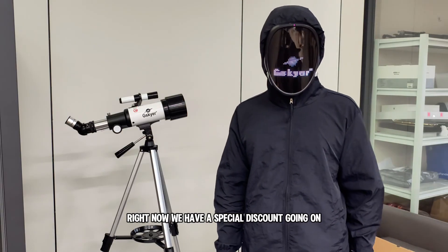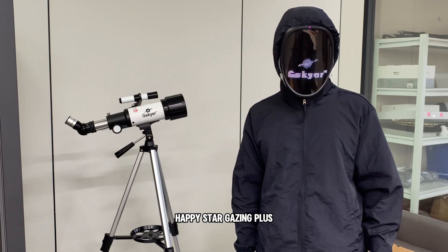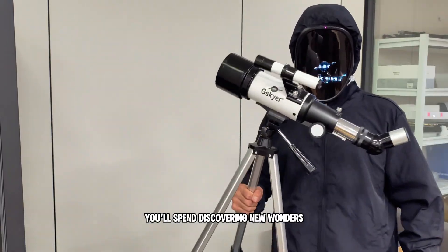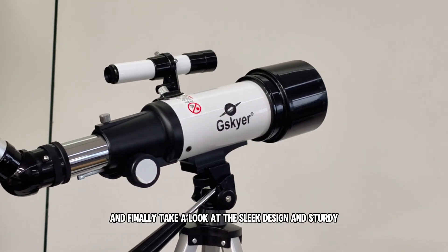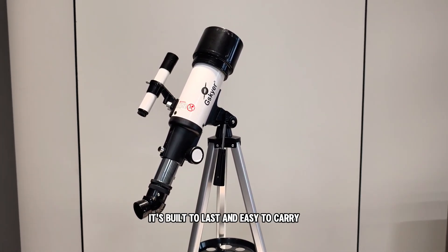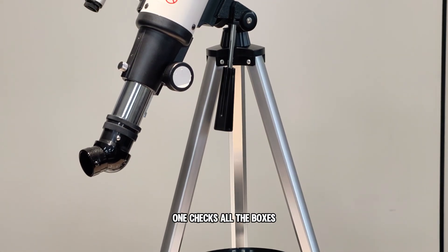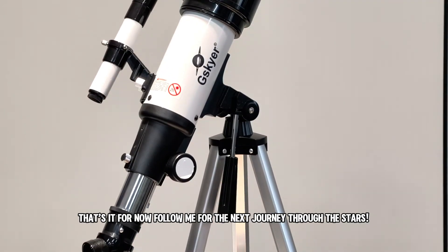Right now we have a special discount going on, so it's a great time to get your hands on the G-Sky 7400. It's perfect for creating memories with your loved ones and sparking curiosity in kids and adults alike. Just imagine the nights you'll spend discovering new wonders and sharing those moments under the stars. It's not just powerful — it's built to last and easy to carry wherever your stargazing adventures take you. Don't miss out on the current discount; your journey to the stars starts here. That's it for now — follow me for the next journey through the stars.